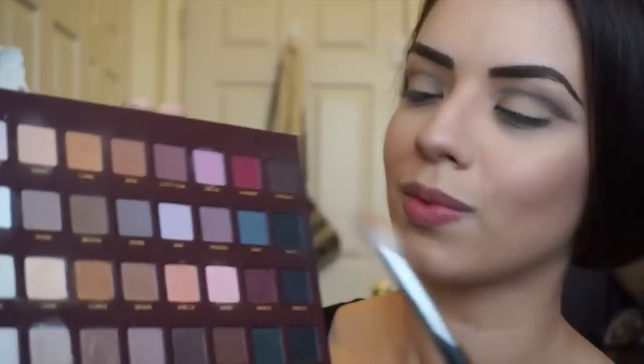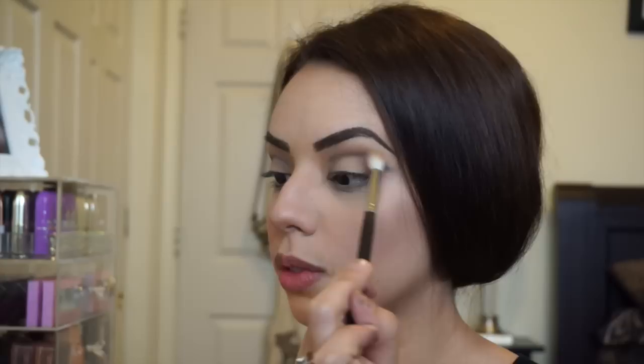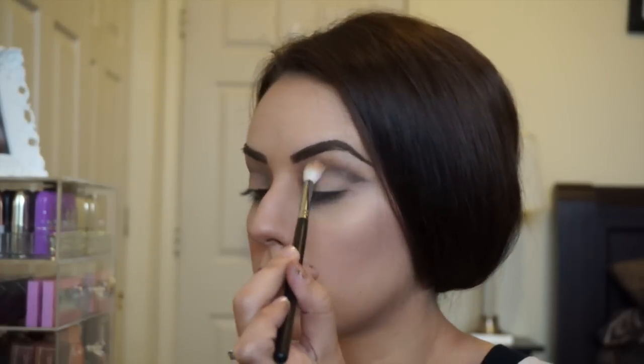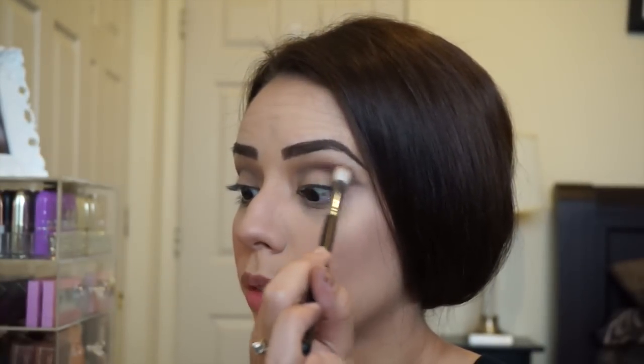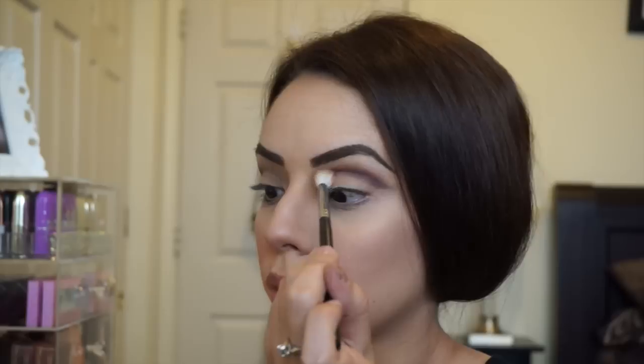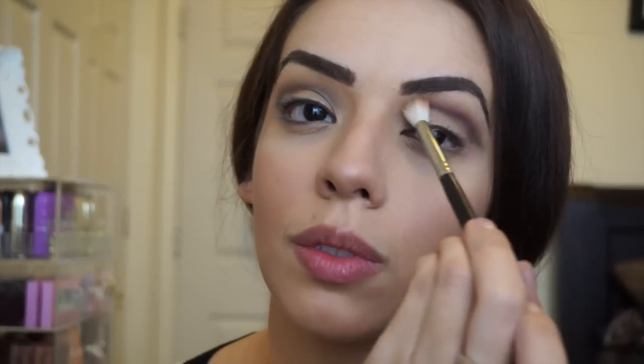Next I'm gonna pick up the color camel, which is an awesome transition shade and one of my favorites in the palette. I'll pick that up with a fluffy brush and put it above the line and blend it out. Then using the same brush I'm picking up the color mulberry and placing it right where that line is, giving it a really nice gradient effect — I love this berry color.